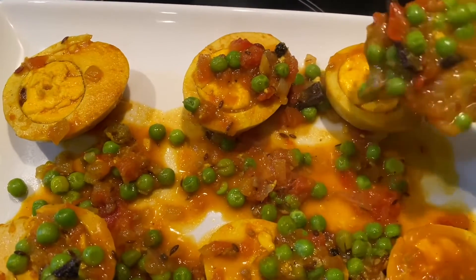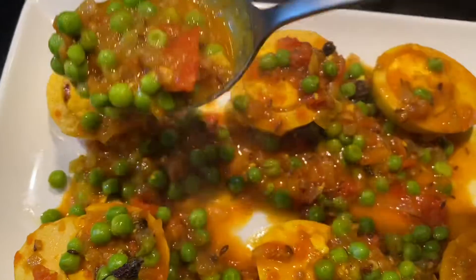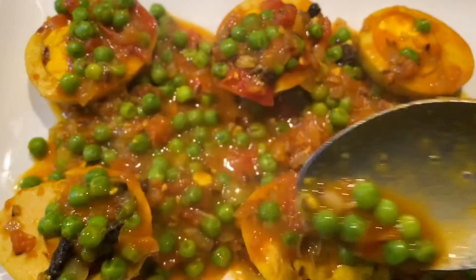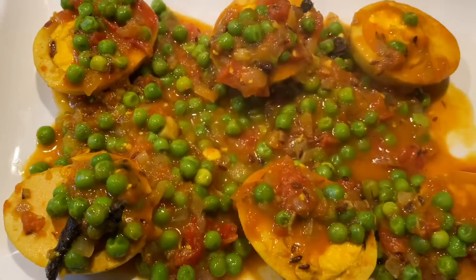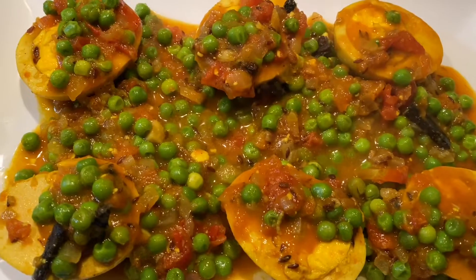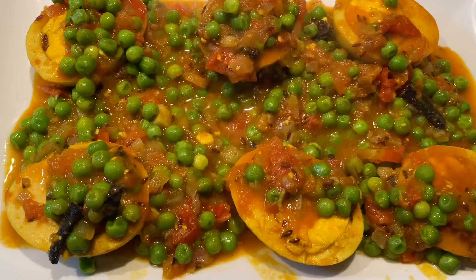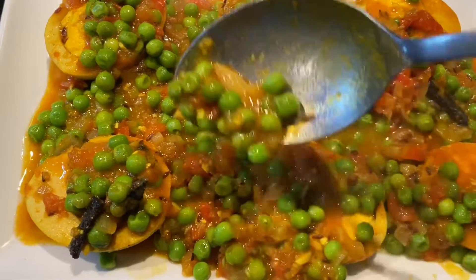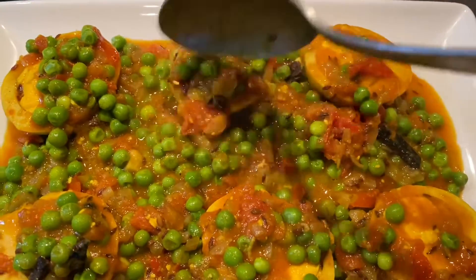This is one tasty meal with protein and vegetables combined in one dish. It's a very fulfilling and very healthy dish. I hope you will make it. This has to be eaten with plain rice or you can eat it with bread.